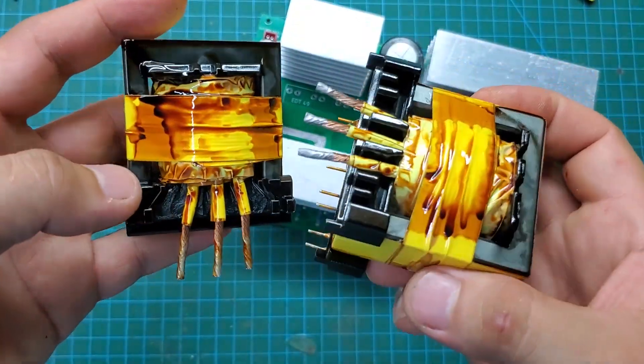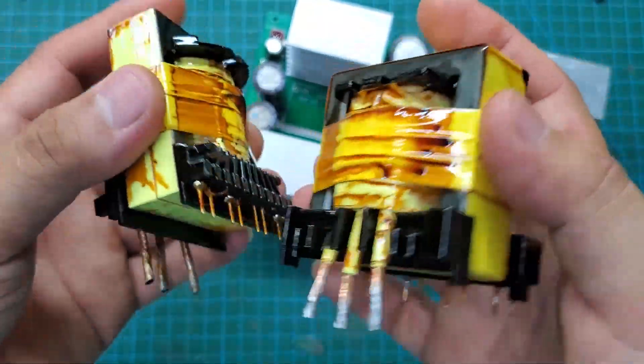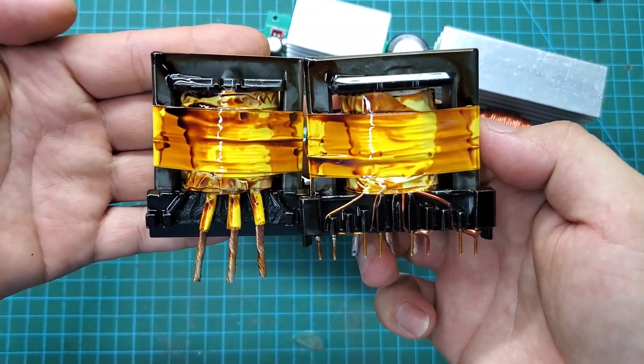After constructing the transformer, we need to immerse it in varnish and thoroughly dry it. This will reduce noise and heat generated during the transformer's operation.